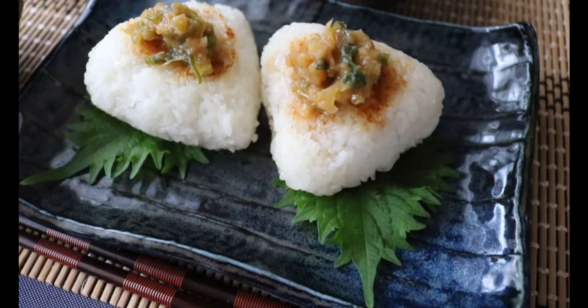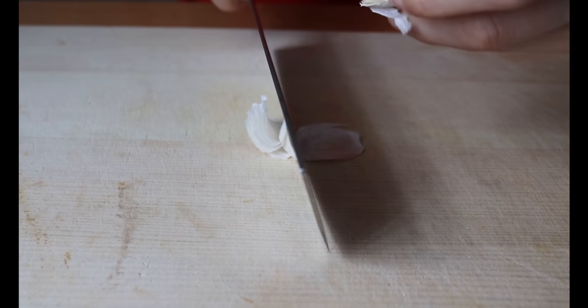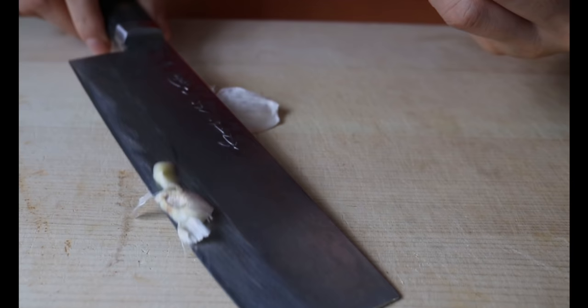Next up: miso grilled onigiri and miso mayo dipping sauce. If I have to pick only one recipe to recommend from today's, this is it — but it's so hard to pick just one because all of them work so well.